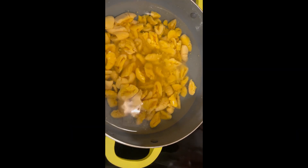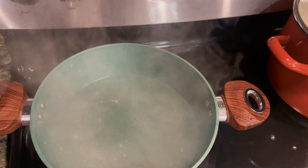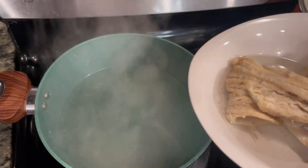We're in the kitchen — gonna cook about 10 to 15 minutes. Putting my saltfish to cook for 10 minutes.